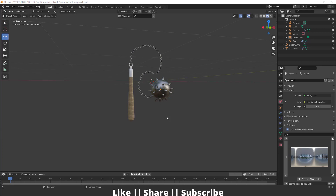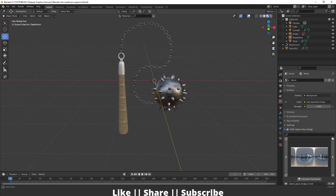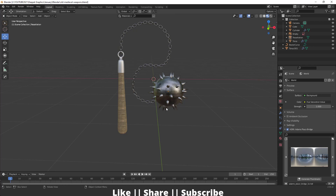Hello everyone, welcome to my YouTube channel. I hope you guys are doing great. In this video I'm going to show you how you can create this old medieval weapon in Blender, so without any further delay let's get started.